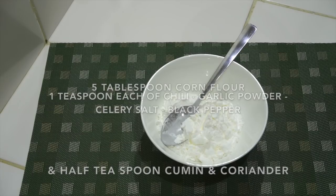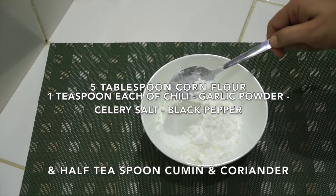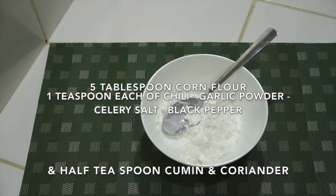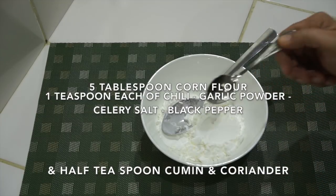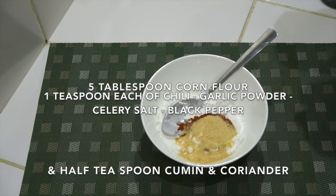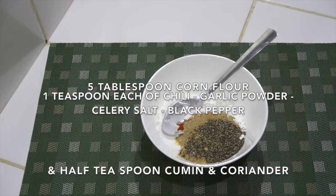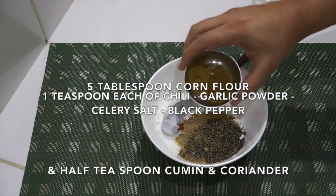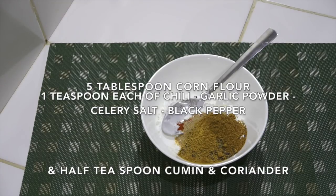First we're going to make our seasoned flour. The flour I like to use is corn flour or cornstarch, which is the same thing — you could use a different flour if you wanted. We're going to add some spices: one teaspoon each of chili powder, garlic powder, celery salt, and black pepper — I'm using a coarse grain one — then half a teaspoon each of cumin and coriander.